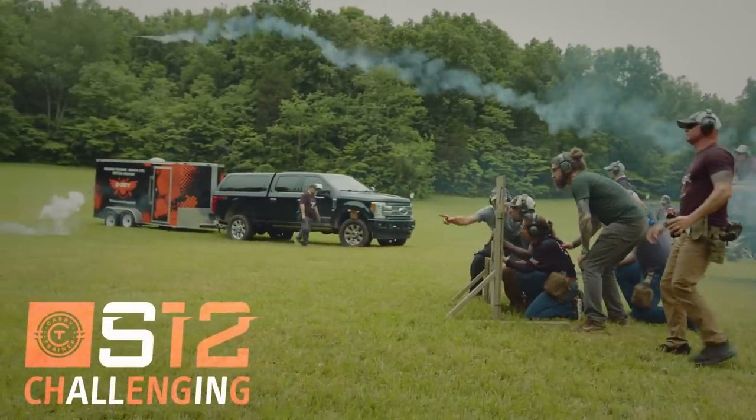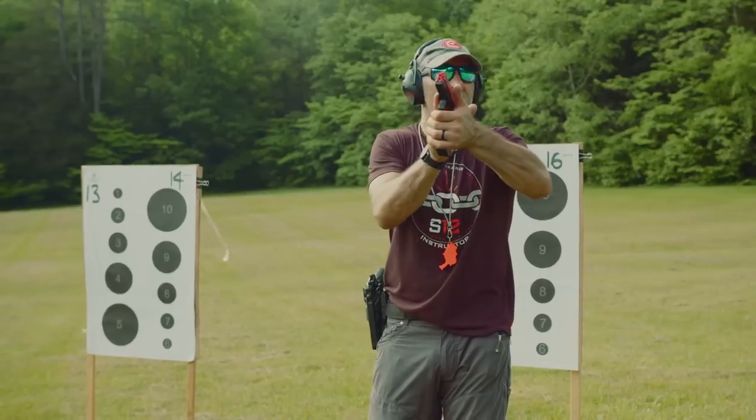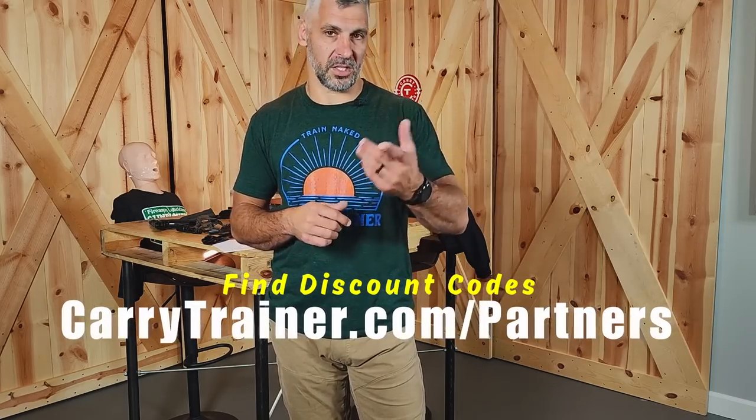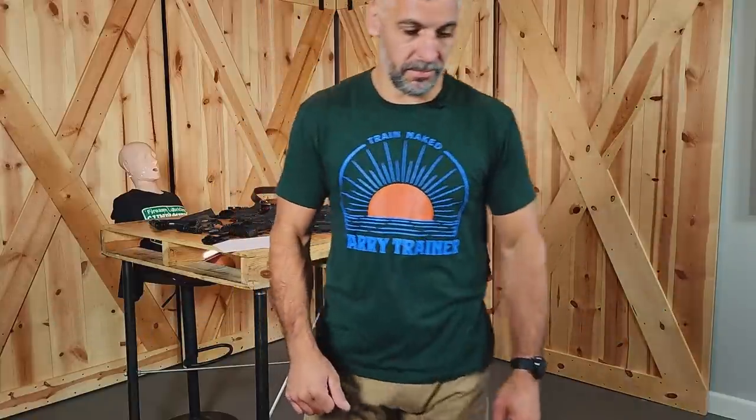Mickey with CarryTrainer.com, Drew at the editing desk. I hope you guys dug this — questions and comments, throw them in the comment section below. Come out to one of our events — the S12 events coming up in October 2022 are going to be awesome. CarryTrainer.com for information. Check out the amazing makers of product we showed you today, from Langdon Tactical to Boresight Solutions to the holster and belt makers — there are codes for most of those companies to save you money. Don't be dickheads, tell somebody you love them, peace out.